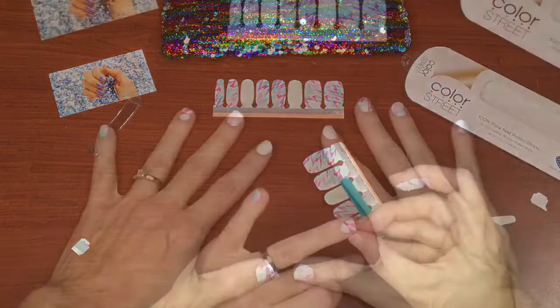Find me on Facebook at FB.ColorMyNails.net. Thanks for watching!